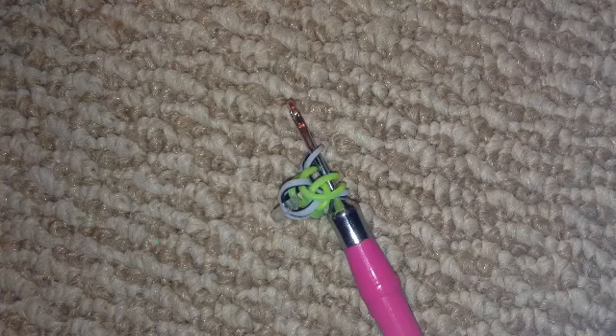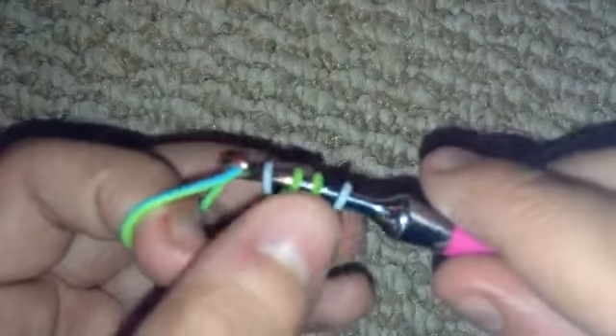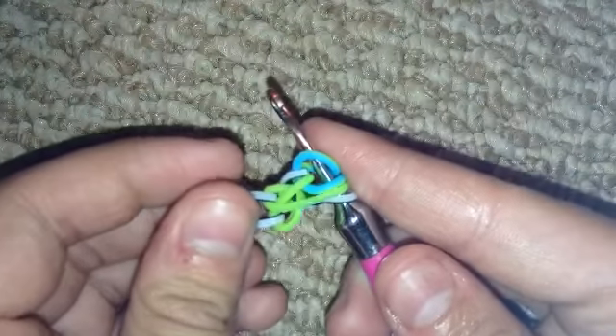Now you're going to pull it through just the two front bands. The bracelet might look really lacy right now — don't worry, it'll fix itself.